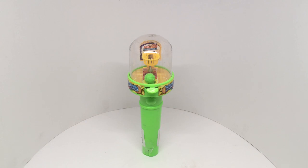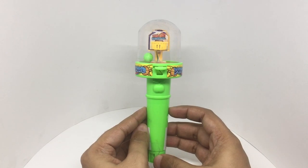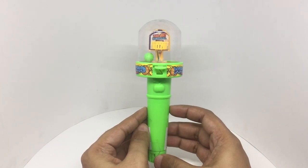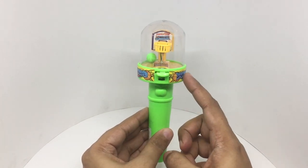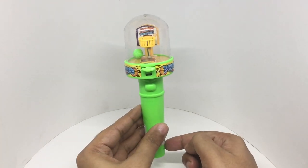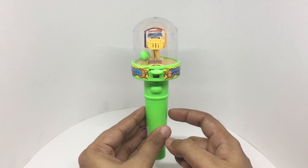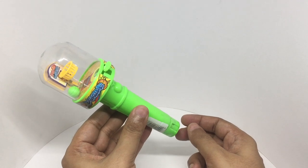Let's take a look at this basketball candy. It's a toy and a candy. You get a basketball game on the top and candy at the bottom. It costs around 160 rupees, or about two dollars. Let's see the candy.